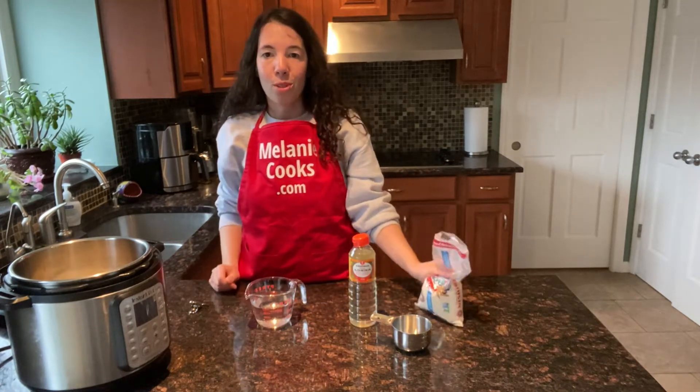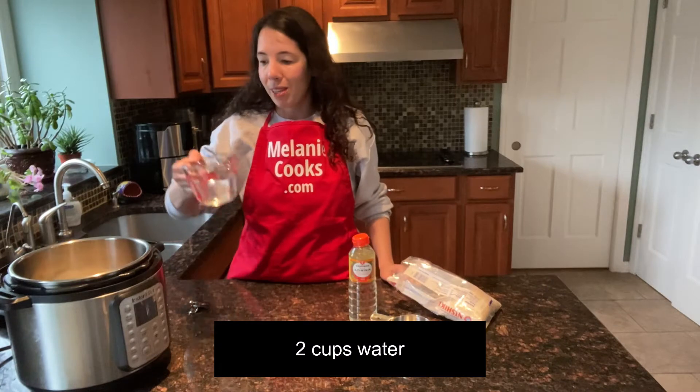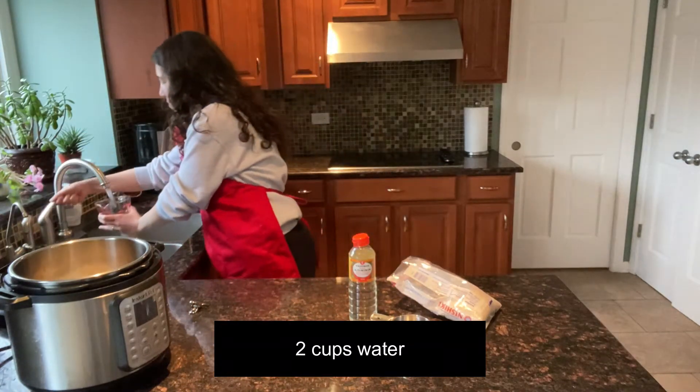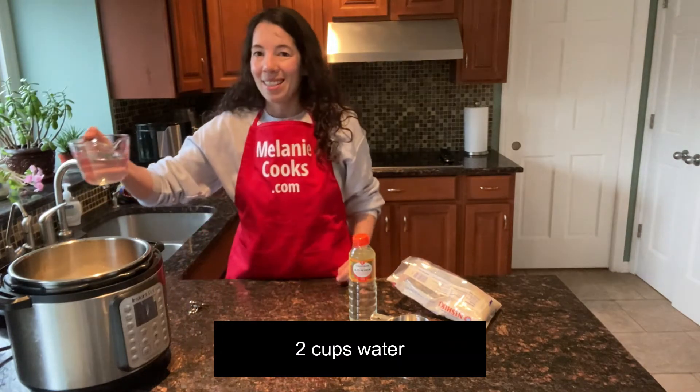For two cups of rice we need two cups of water, so I'll add two cups.